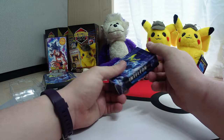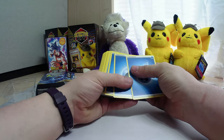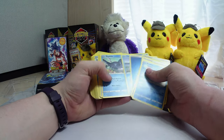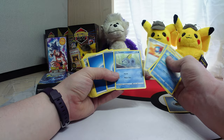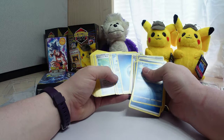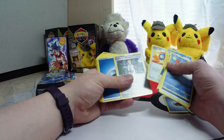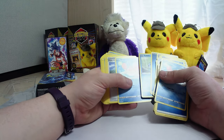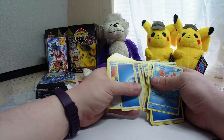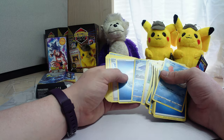Here's our deck box. So obviously we've got energy cards, some Krabby. Not a bad little deck — lots of trainers and stuff. Very limited on the number of different types of Pokemon, but sometimes that's very, very good — or just specific, I guess.